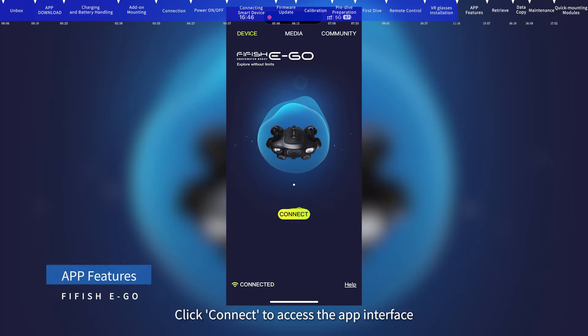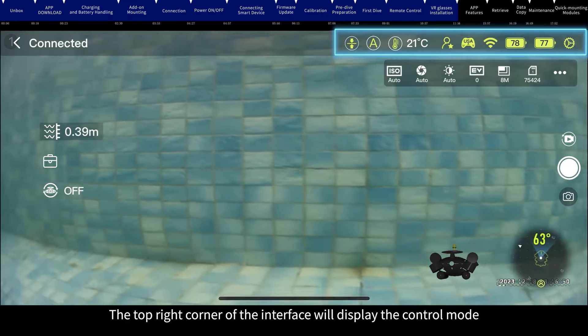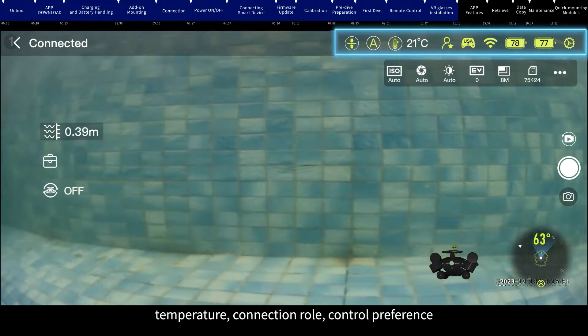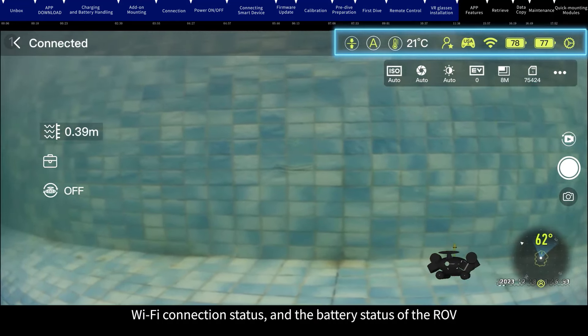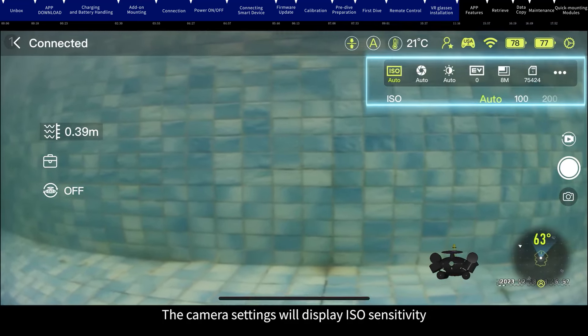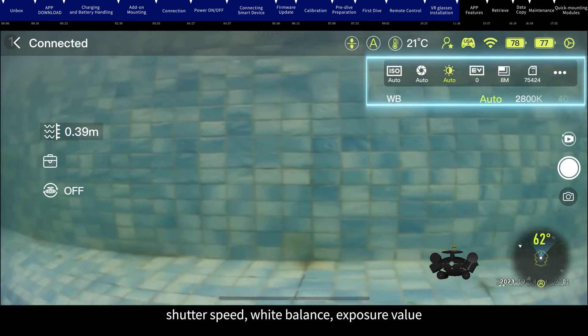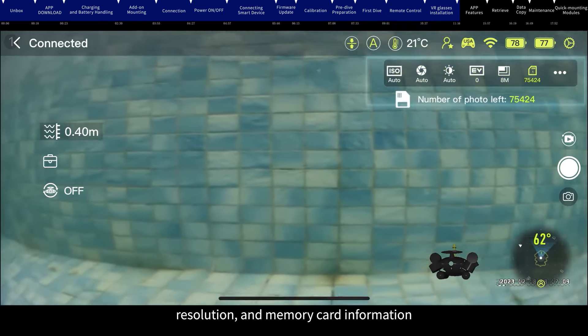App features: Click connect to access the app interface. The top right corner displays the control mode, temperature, connection role, control preference, Wi-Fi connection status, and battery status of the ROV. Camera settings display ISO sensitivity, shutter speed, white balance, exposure value, resolution, and memory card information.